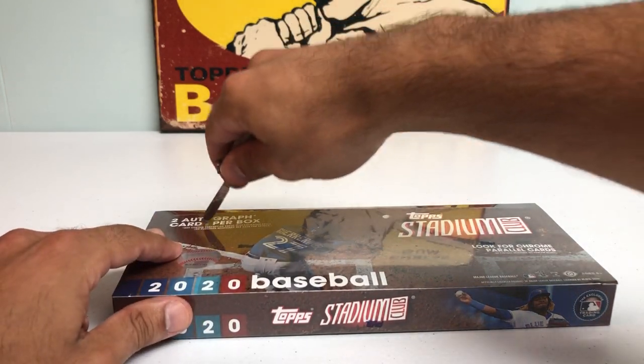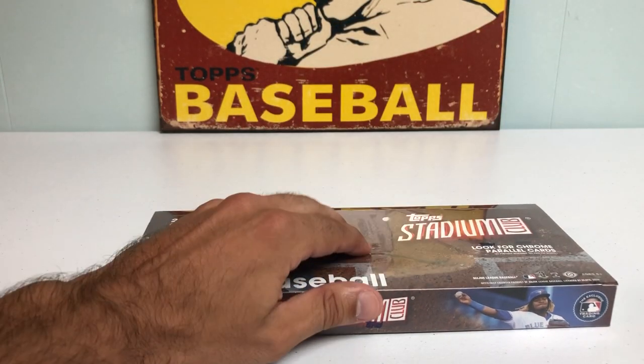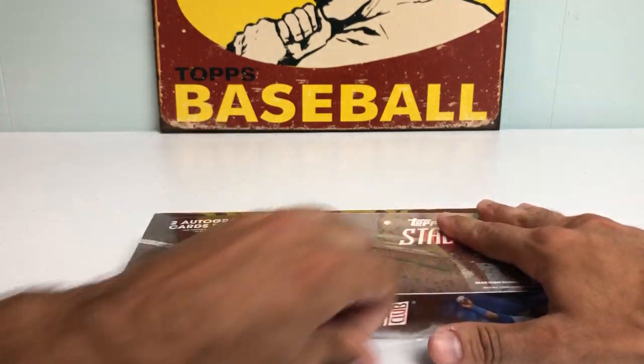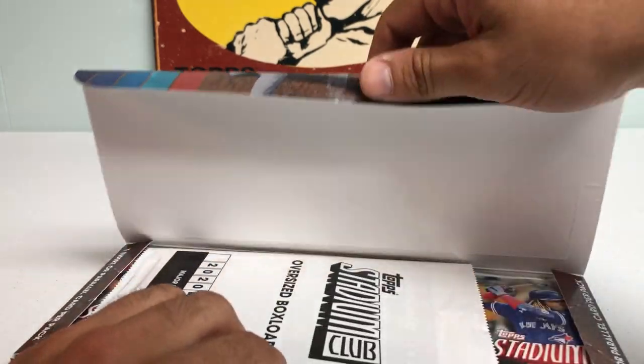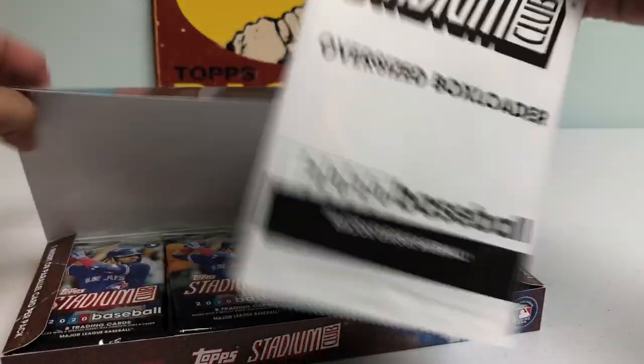We're looking for all the big rookie cards — Luis Robert, Beau Bichette, Gavin Lux, Yordan Alvarez, Jesus Luzardo, amongst many, many others. So let's get right into it here. Let me know in the comments below if you've been able to get your hands on any of this 2020 Stadium Club.